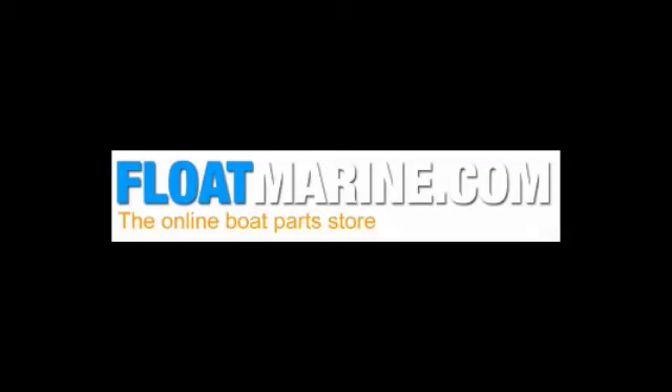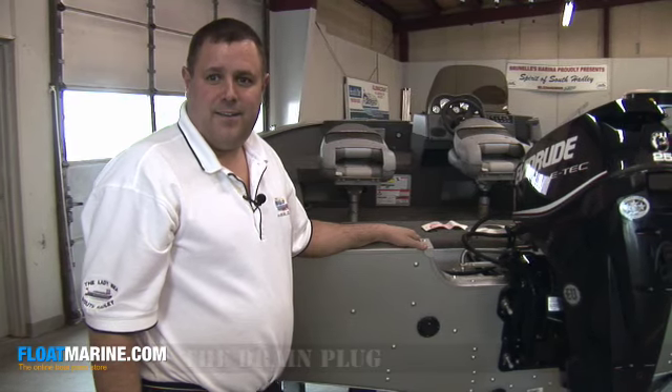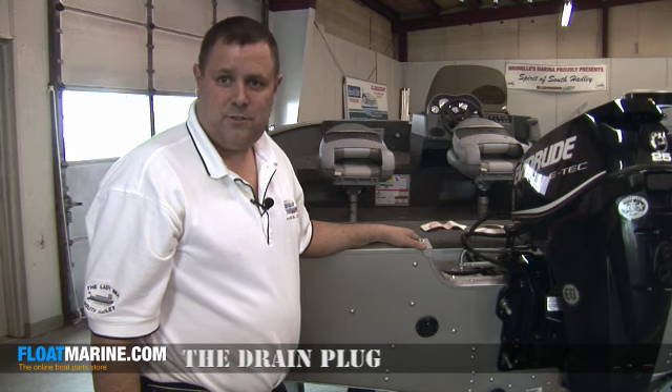Hi, I'm Luke Burnell from Burnell's Marina. Real simple thing here: before you go boating, be sure you put your drain plug in.